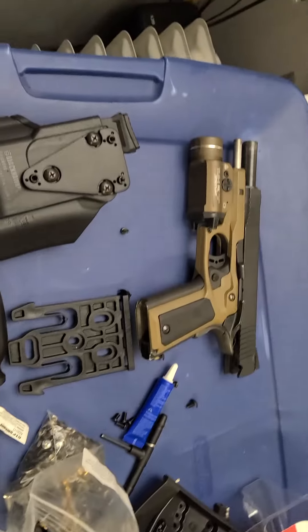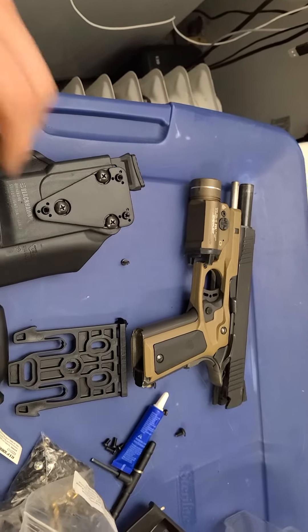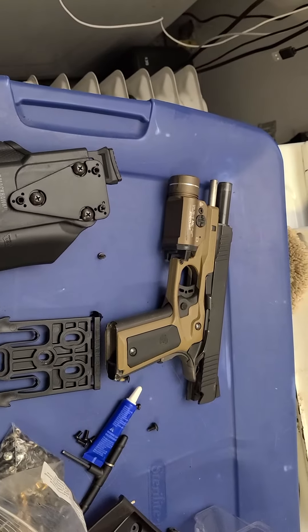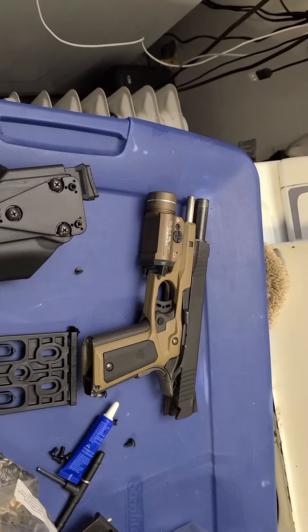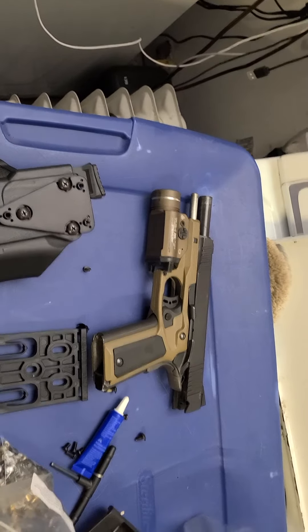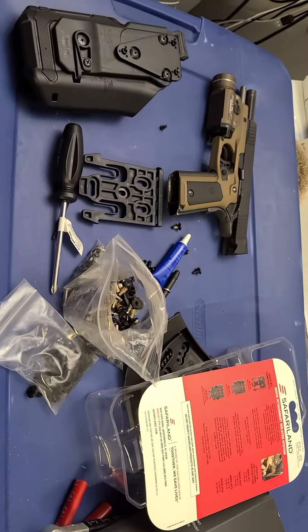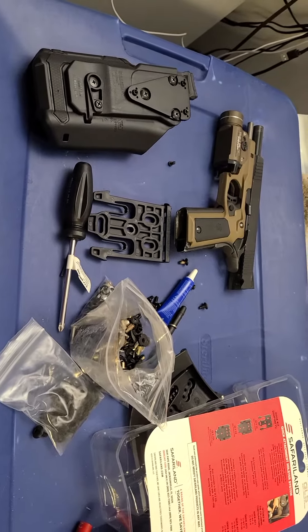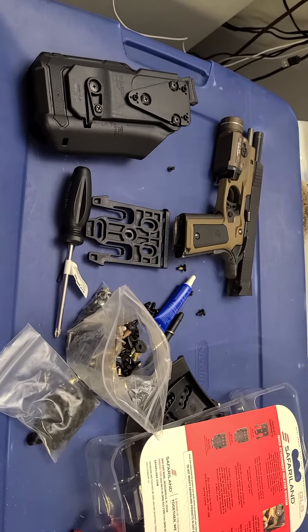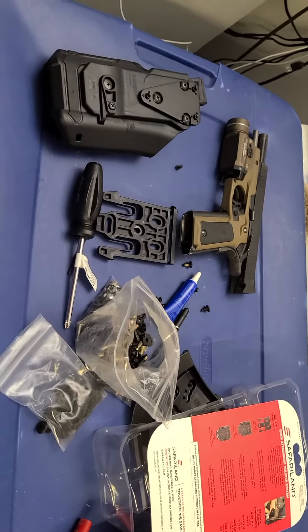I know it's a cheap 1911 but I love it — it runs great. I haven't had issues with it. The Recovery Tactical skeleton outer frame works perfect for it, no issues there either. Just a little video. Alright, God bless. Hope everybody has a safe work week. Watch your six. God bless America. God bless the Second Amendment.